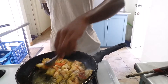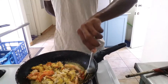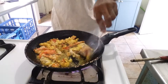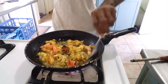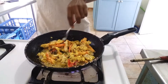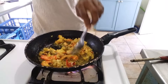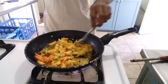I'm going to stir it a little bit and mix it up. Then just add the curry and stir to make the curry mix in.